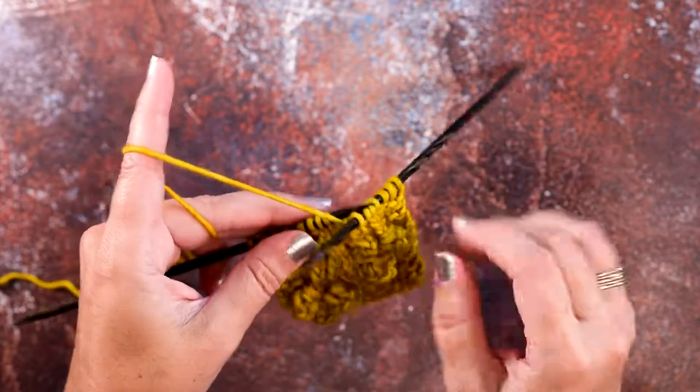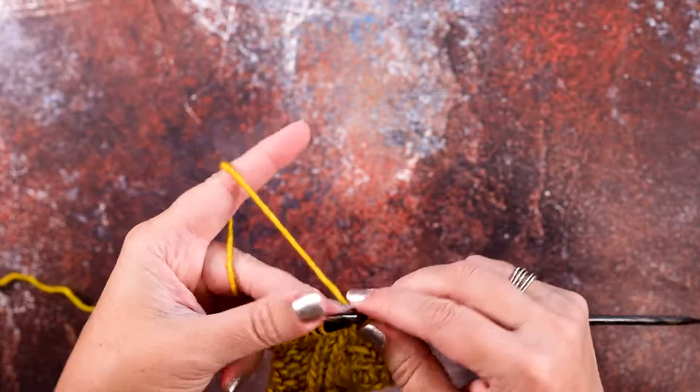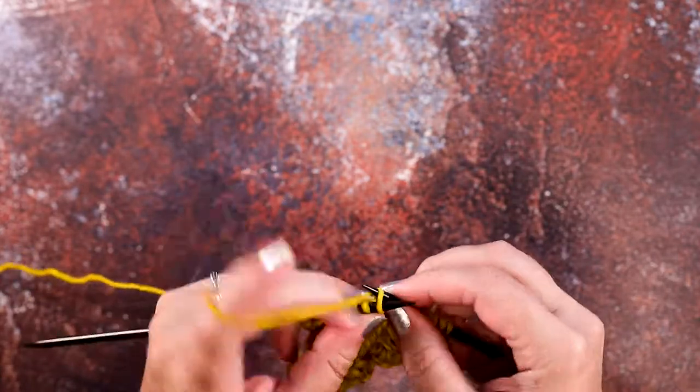So that's how you do it with a cable needle. Now I'm going to show you how to do it without a cable needle — I'll see you in a sec.